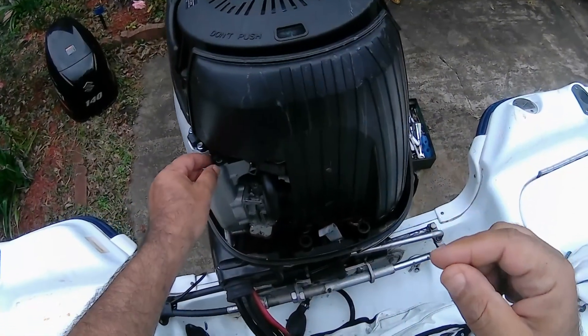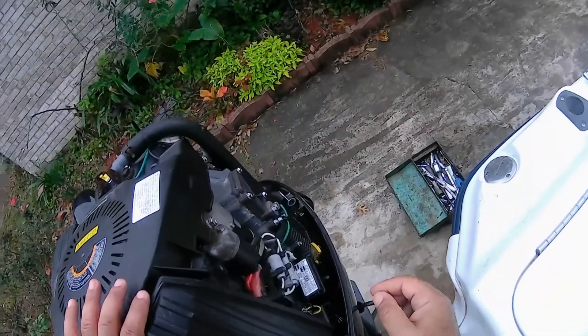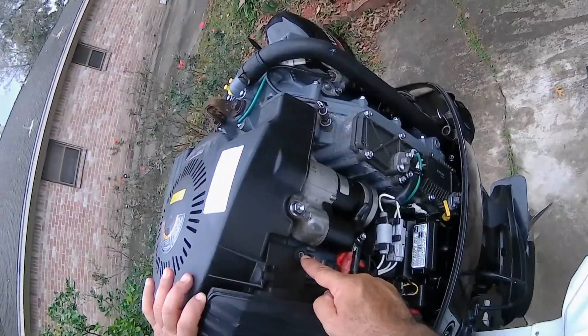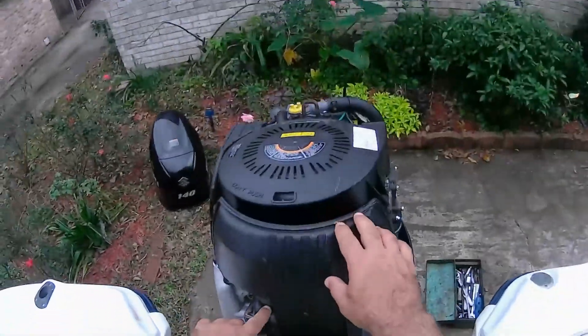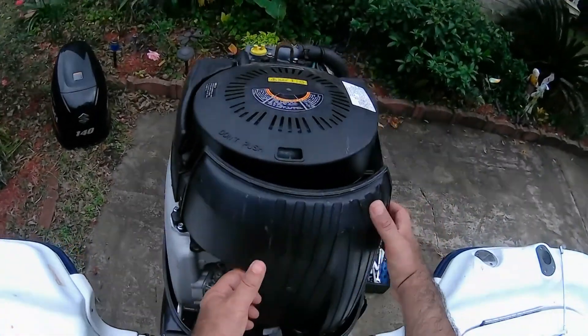We're having a starting problem. We took this bolt out, and we popped this off. Then we have a little hose here.